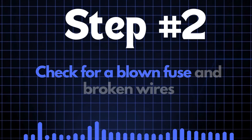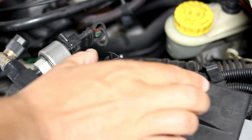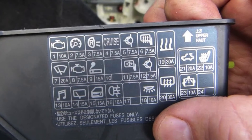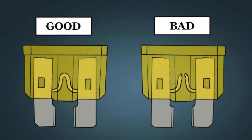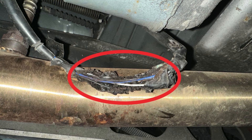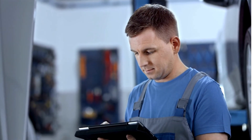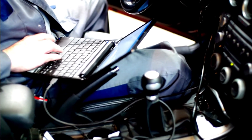Step 2: Check for a blown fuse and broken wires. First, locate your car's fuse box and find the specific fuse that controls the oxygen sensor heater circuit — check the diagram on the back of the fuse box cover to identify the correct fuse. Once found, inspect it closely; if the fuse link is broken, it'll need to be replaced. Next, check the wiring around the oxygen sensor for any broken or frayed wires. If you spot any damage, repair the wires and recheck to see if the P0135 code is cleared.